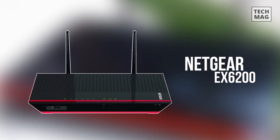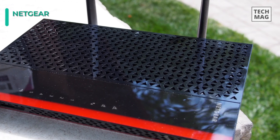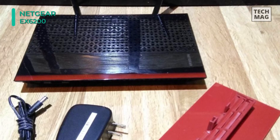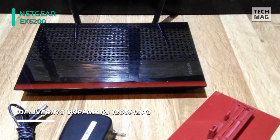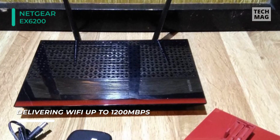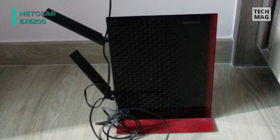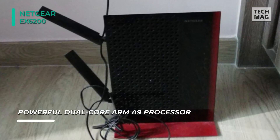Next on the list, we have the Netgear EX6200. It comes with a dual-core processor for maximum Wi-Fi performance, making sure that your computer is set up to use DHCP. It features 5 Gigabit Ethernet ports to connect all of your wired devices. Also, the system requirements are 2.4 and 5GHz 802.11ac